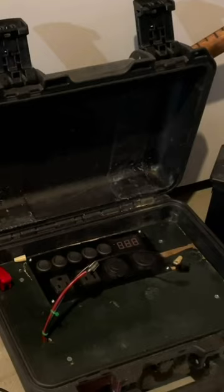What I did is I wired everything to the main switch. Turn the main switch on and it'll show the main voltage on the panel. Each individual one of these rockers will turn one of these plugs on.